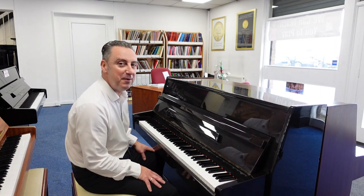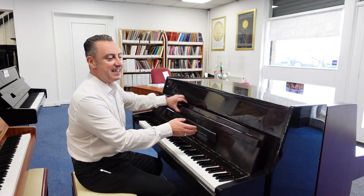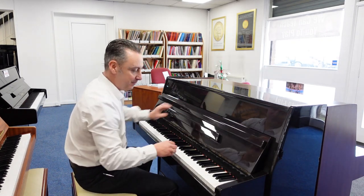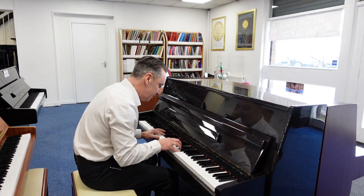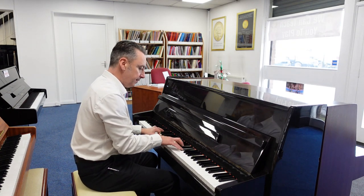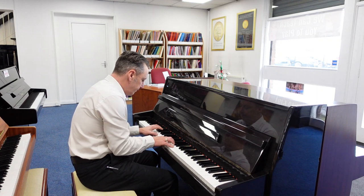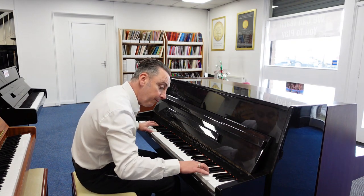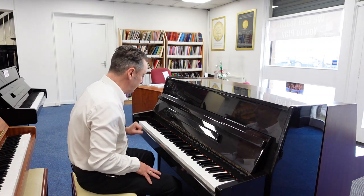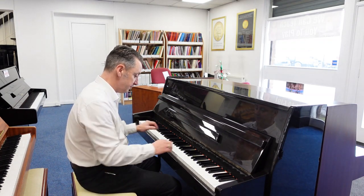Hiya, my name's Graham and I'm at Rimmig Music here in Bolton. Today we've got a lovely used Ostrichka piano for you. It's got a lovely deep tone for the size of it — I think it's really good.